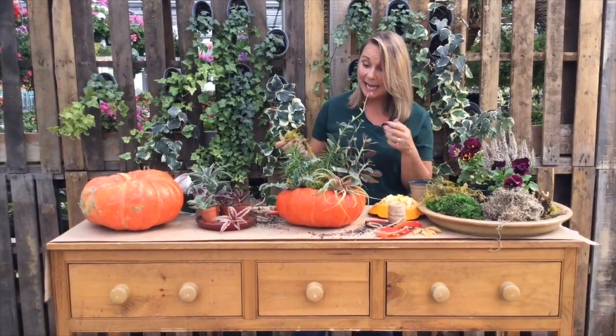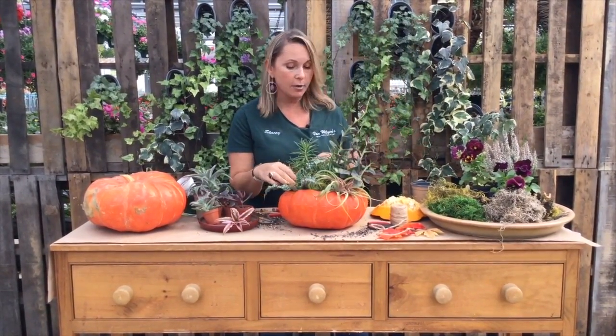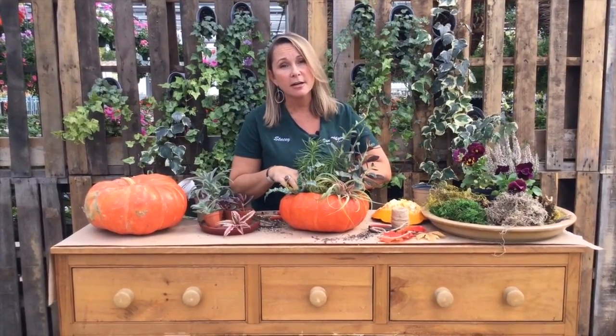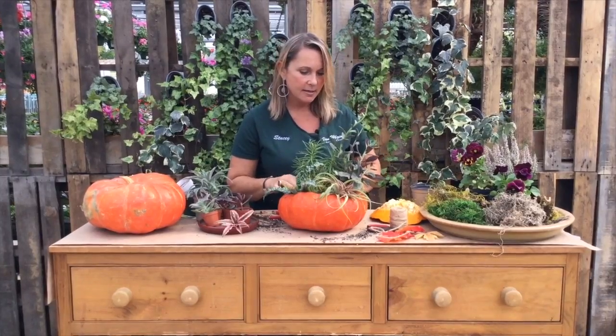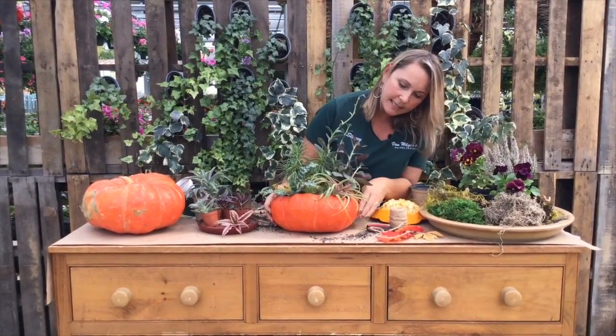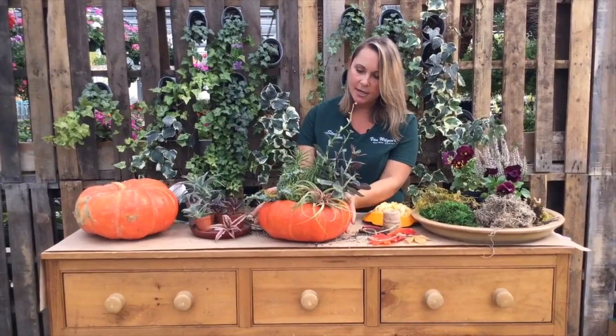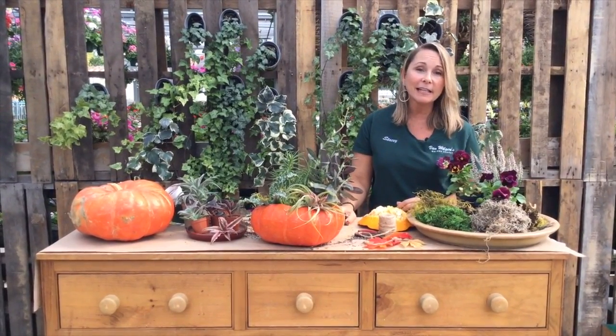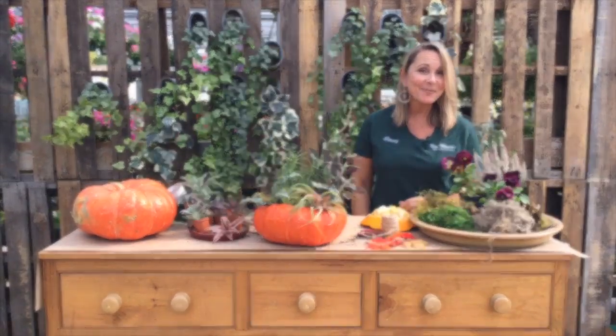Even if you want to add an annual in — if you want to add in our gorgeous pansies, they won't last forever inside, but they certainly would last long enough for a holiday event. And look at that — very simple. We created something gorgeous using succulents and a Cinderella pumpkin. So easy, very little water. Let's have fun with it.